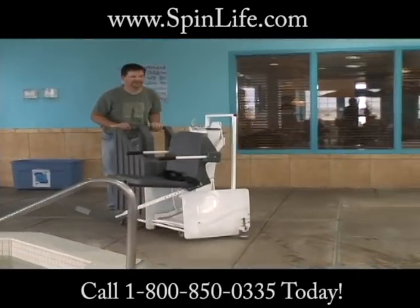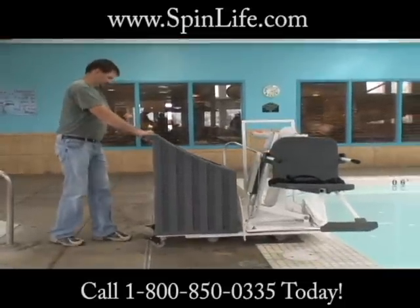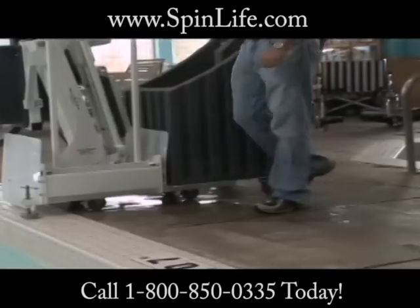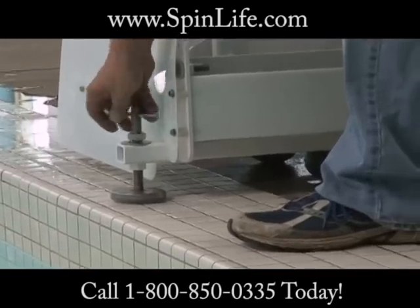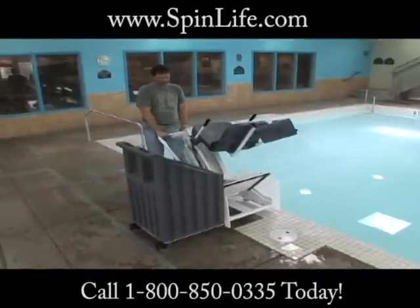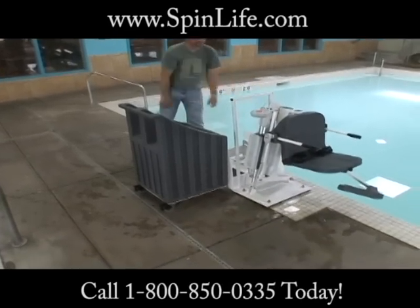Simply wheel the lift to the poolside. Lock the rear casters and screw the front pressure foot down so that it rests flush with the pool deck. Then tilt the lift back, slide it down the guides to the pool deck, and tilt forward. The lift is now ready to use.